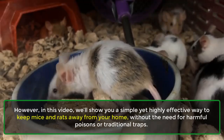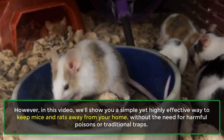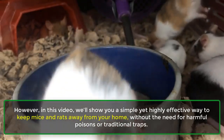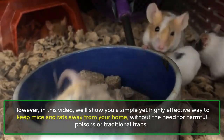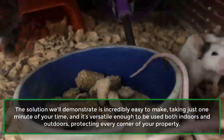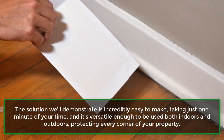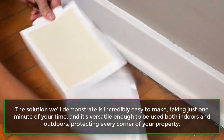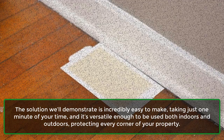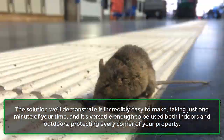However, in this video, we'll show you a simple yet highly effective way to keep mice and rats away from your home without the need for harmful poisons or traditional traps. The solution we'll demonstrate is incredibly easy to make, taking just one minute of your time, and it's versatile enough to be used both indoors and outdoors, protecting every corner of your property.